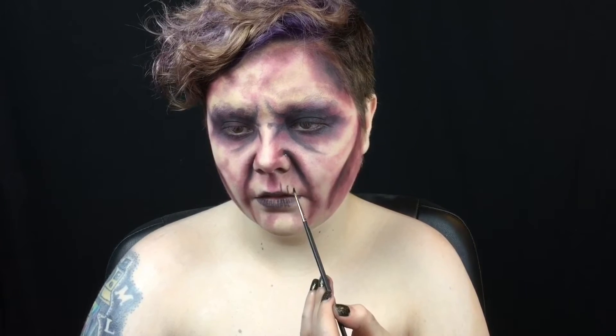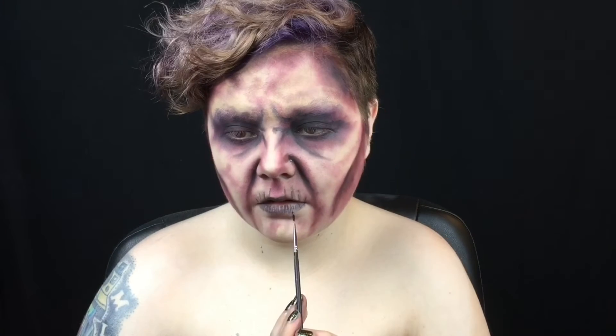I want my lips to look dried out and creepy, so I pucker up and pat black eyeshadow over them so the wrinkles are exaggerated. Then I use the black on a detailing brush to add some smoker's wrinkles.